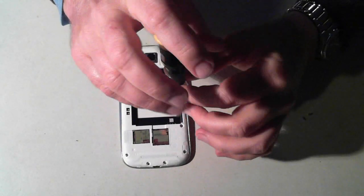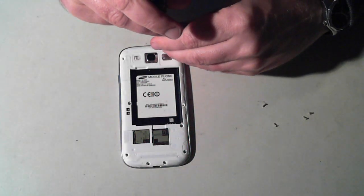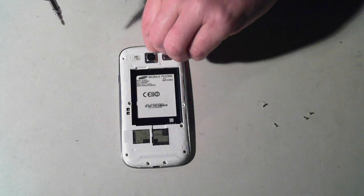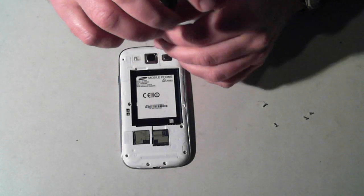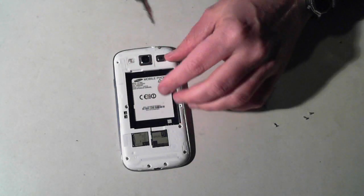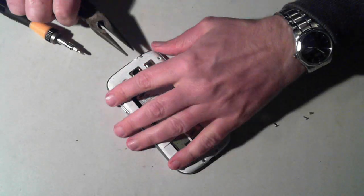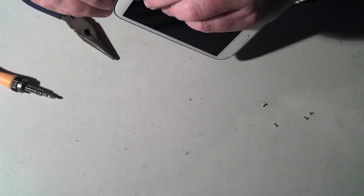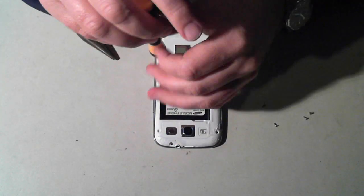Just be careful when you remove these screws that you don't strip the actual head — that's why I'm not using an electric screwdriver, because they're very small and very easy to damage. This one's being a pain and doesn't want to come out, so I'll just leave that one for the moment and work on all the others.